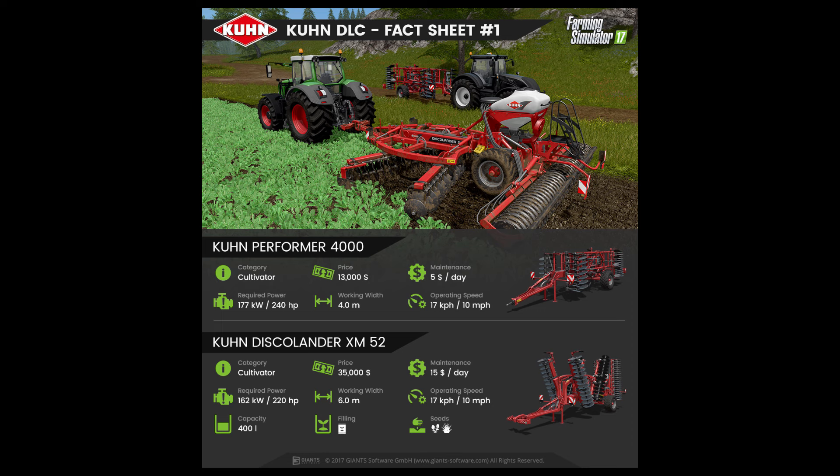Moving further down the page, the Kuhn Disco Lander XM52 is also a cultivator with a price of $35,000. The maintenance fee is $15 per day and a required power of 220hp. Working width is 6m and it has an operating speed of 10mph.